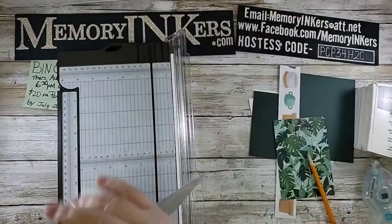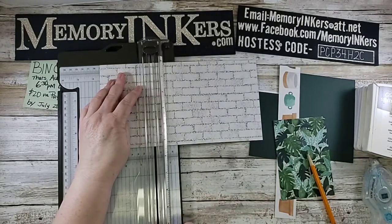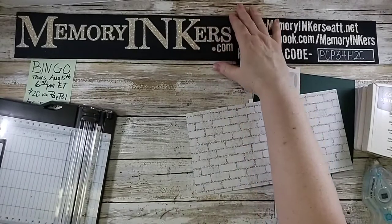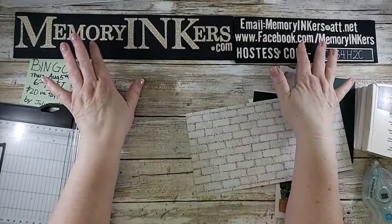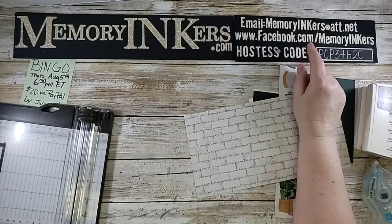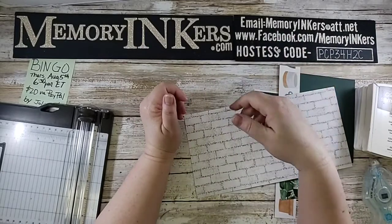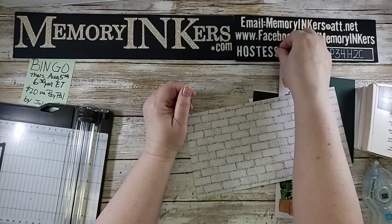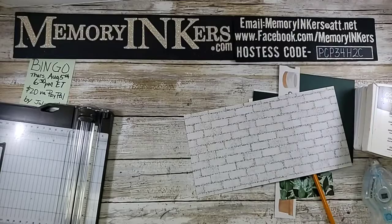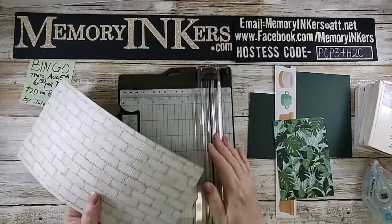You can pull the arm out and do the math that way, but it's just easier to flip it over. If you're watching, tell me hello — tell me where you're from. Is this your first time or are you a long-time watcher? My Stampin' Up! website is memoryinkers.com. My email is memoryinkers at ATT. I'm at facebook.com/memoryinkers. Memoryinkers is also my YouTube channel. If you're shopping, I have a monthly hostess code — the one ending next week is PCP34H2C. And the Designer Series Paper is on sale right now — most of it, quite a bit of it — including this particular batch.